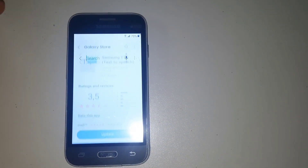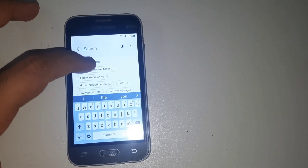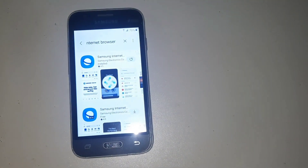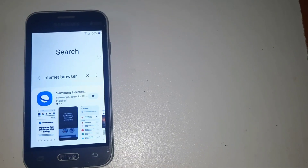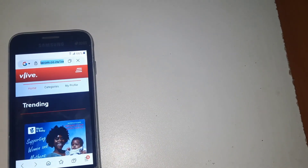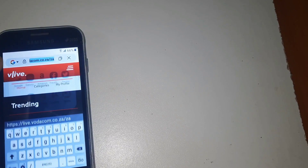After then you are going to the search bar. You see the first option — now you are installing this application. You see, now it is downloading this application. After then it is open. Now go to Google.